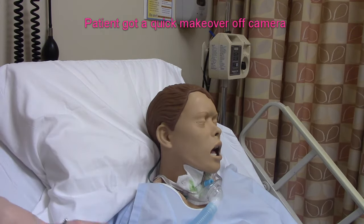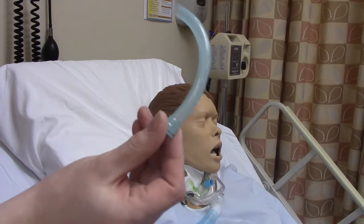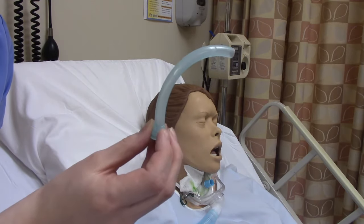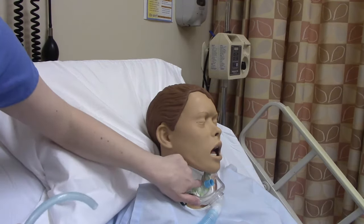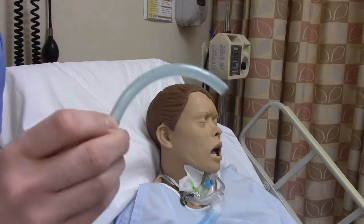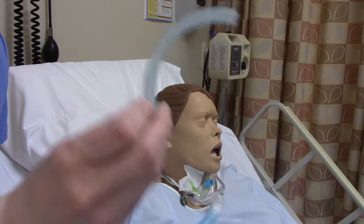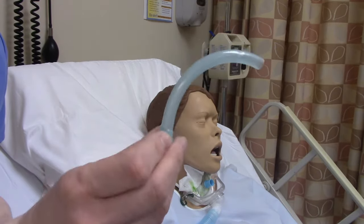Now before we start, I wanted to show you something. I'm just going to take this out of the mannequin for a sec. So this is the inner part, and then here's the outer part. There are a couple different trachs that you will see. Some have a turn and lock mechanism, and some are a little bit more like this, so there's going to be a variety. Some don't have this inner part at all — they're just the outer part, and that's okay too. This inner cannula is really a safety thing — an extra backup to prevent mucus or any other airway obstructions. Not all trachs have these, but this is the part that we have to take out to clean.